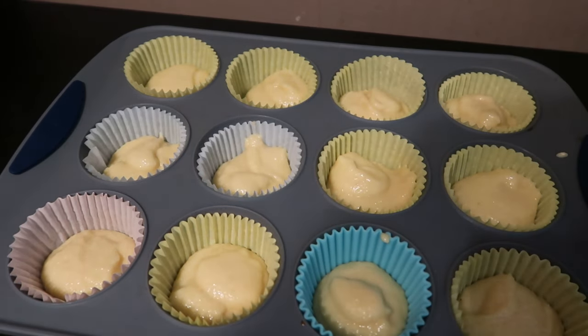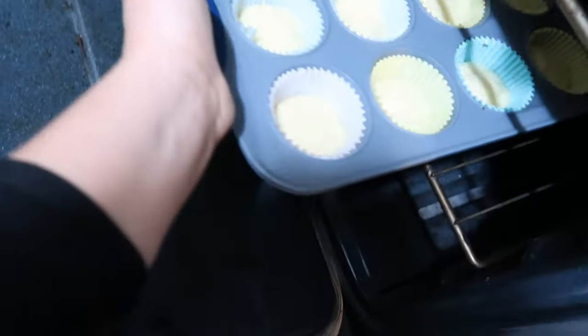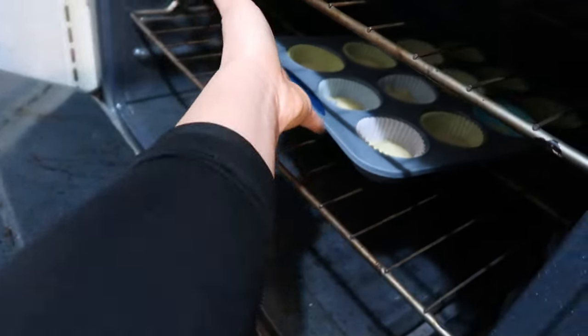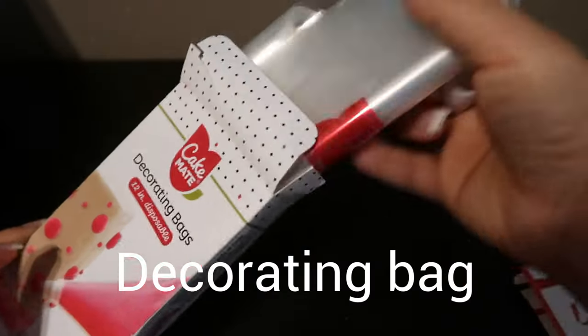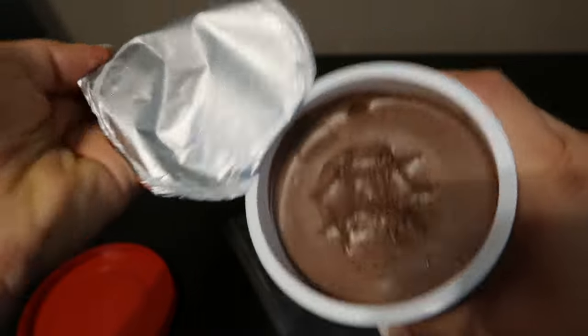We're ready to put them in the oven and we are going to let them bake for 20 to 22 minutes. Once we know they're ready, we're going to stick something in there — like a toothpick or a fork — to see if it comes out clean. If it comes out clean, that means it's ready. If not, it needs a little more time in the oven at 350 degrees.